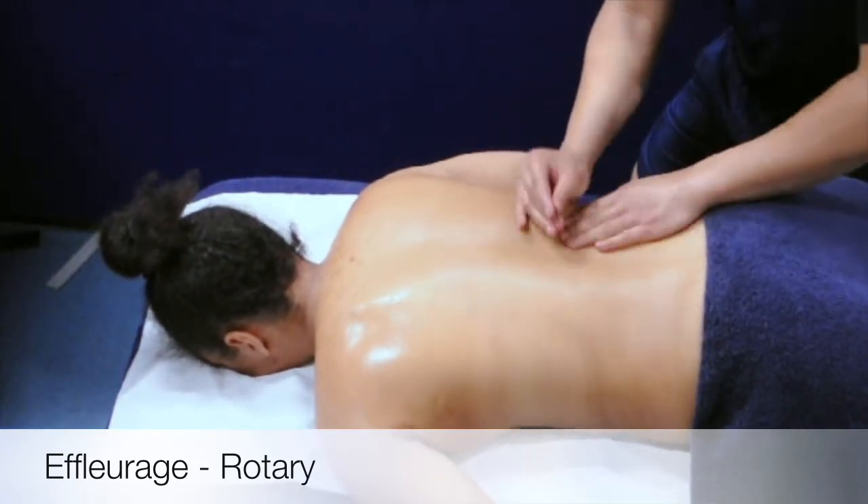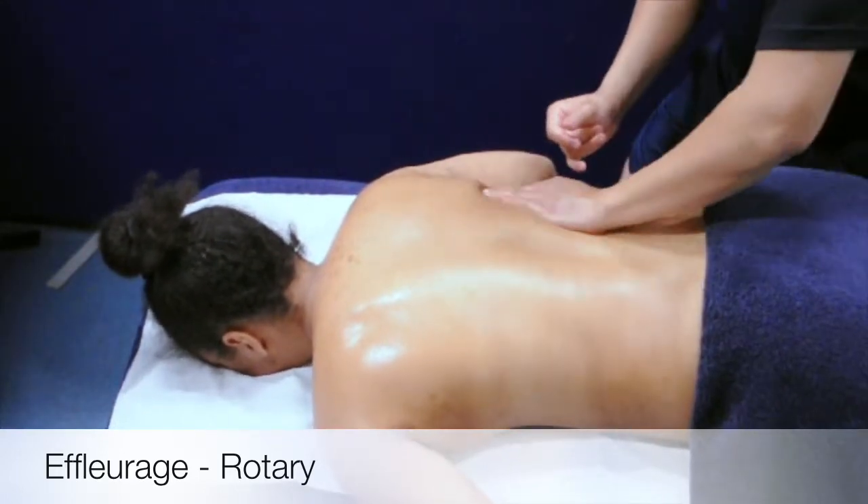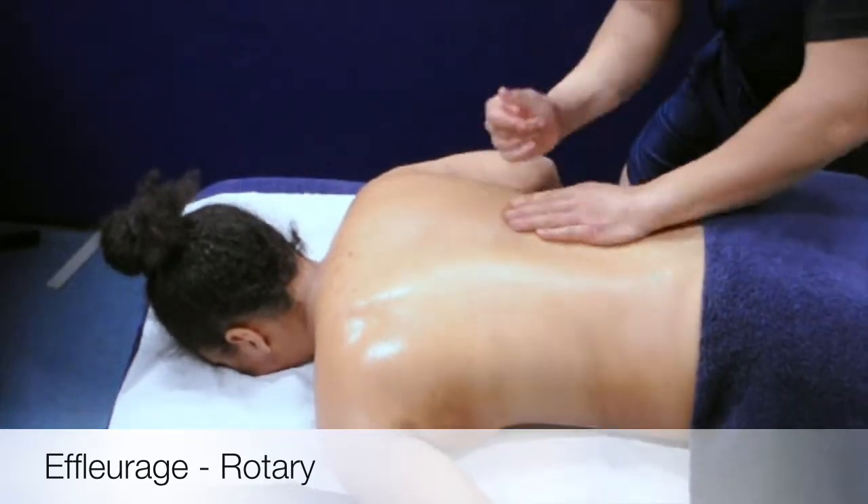You must ensure not to put any direct pressure over the superficial bone or weakened areas — for example, the spine, the scapula, and behind the knee.